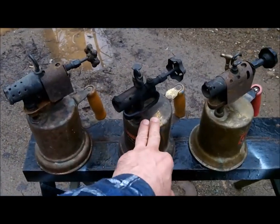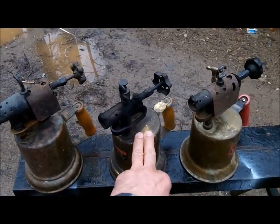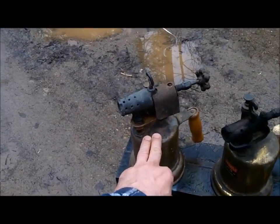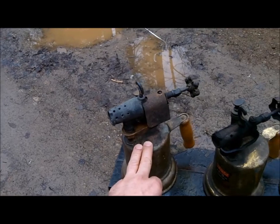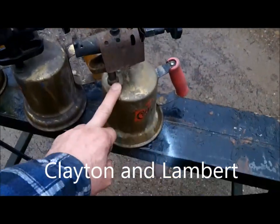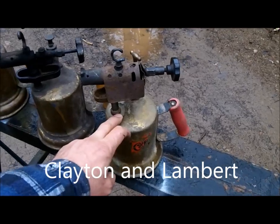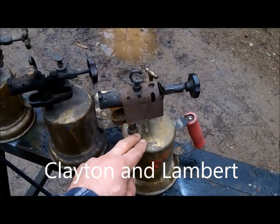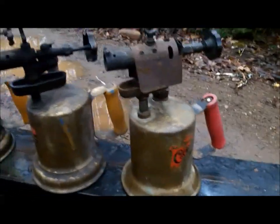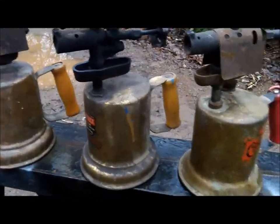I've messed around with all three of these. I believe this one's a Butler 200, this one's definitely a Butler 100 - it's the one I'm using. This one is missing some things that would make it work and I'm never gonna mess with it - it'll end up as a wall hanger. This one is a Clayton - I don't know the full name, doesn't really matter. They're beautiful things and they shine up nice if you feel like shining them up.